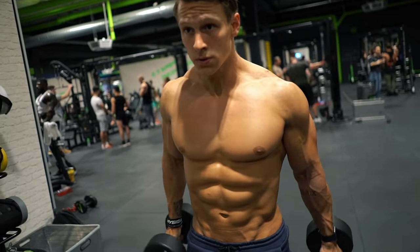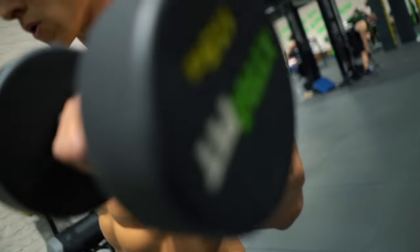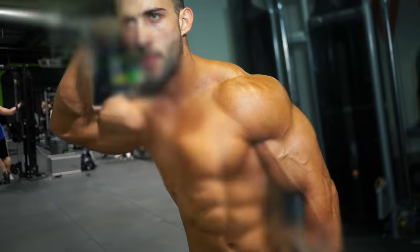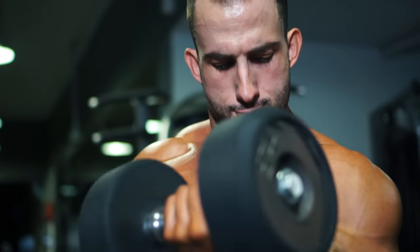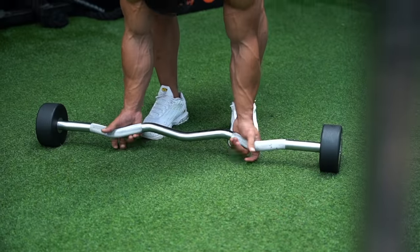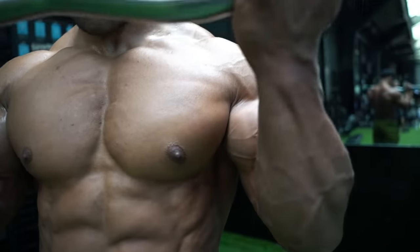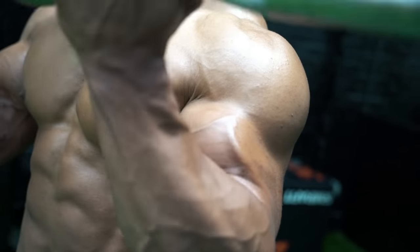The curling movement is the basic function of the bicep, so any bicep exercise will include bending the elbow. Our first hack: it's okay to cheat on your curls — but there's a good way and a bad way. Start with correct form: body upright, elbows tucked in, go for lower weight and higher reps — a weight that feels comfortable in the 15 to 20 range. We know the muscle works harder on the way down.